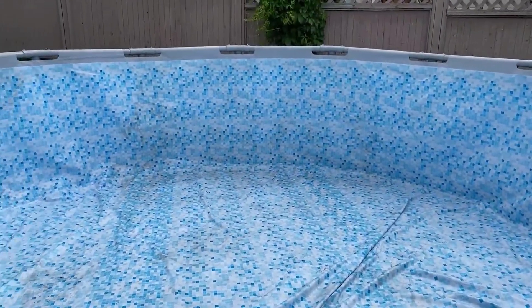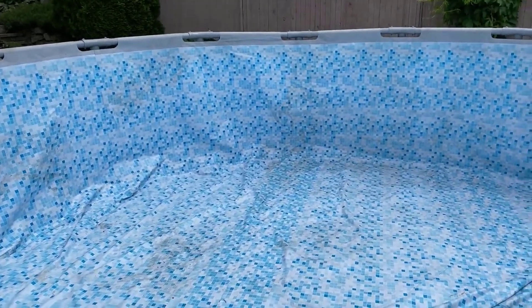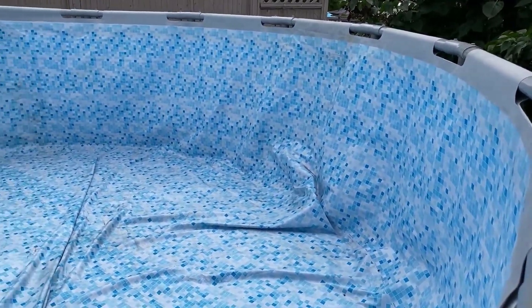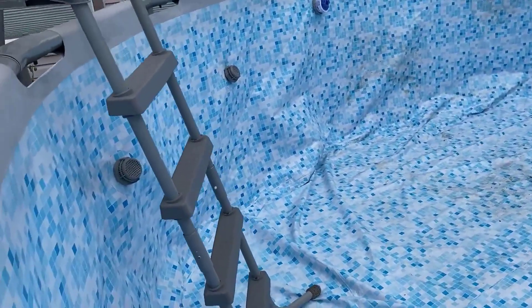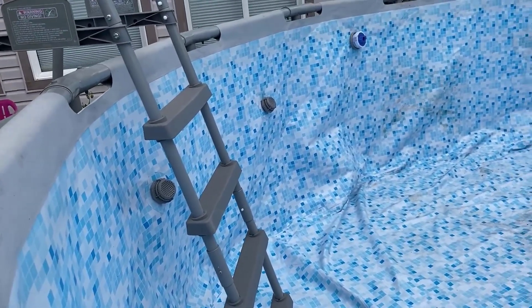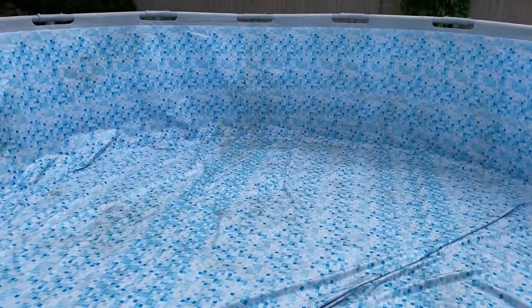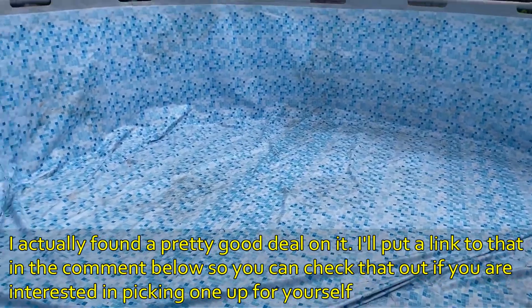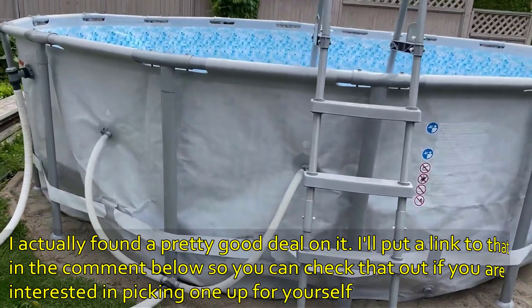This pool is 16 feet and we have three kids — ages nine, six, and three — plus two adults, and we enjoy it a lot. The year prior to having the pool we used air conditioning quite regularly, but the year we had the pool it was actually even hotter and we used less air conditioning because we were in the pool more often — it cools down your body temperature even if the house is still warm. It hasn't helped the water bill though, since it takes quite a bit of water to fill. Anyway, this is our Bestway pool and we like it a lot.